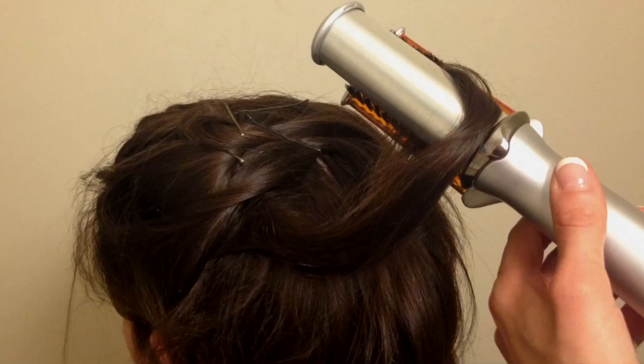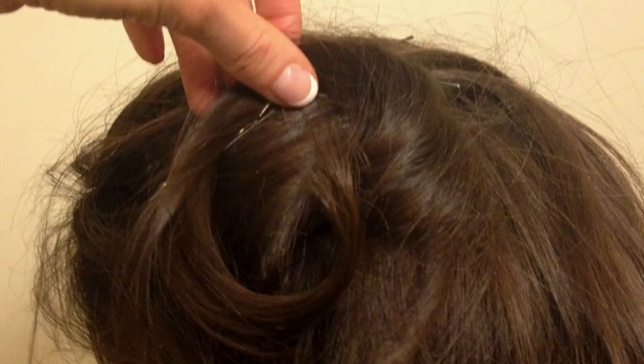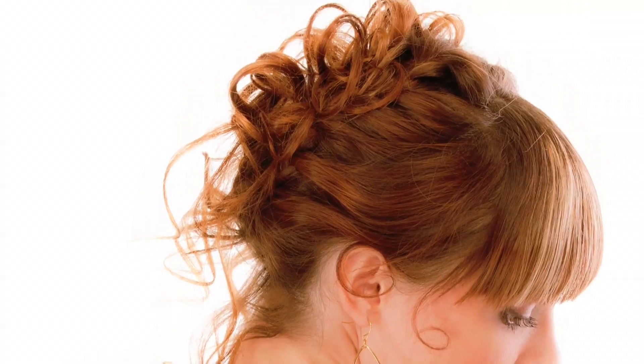And play up a messy look. Use a curling device to create loops and pin them into place, for a half-up or a full-on updo.